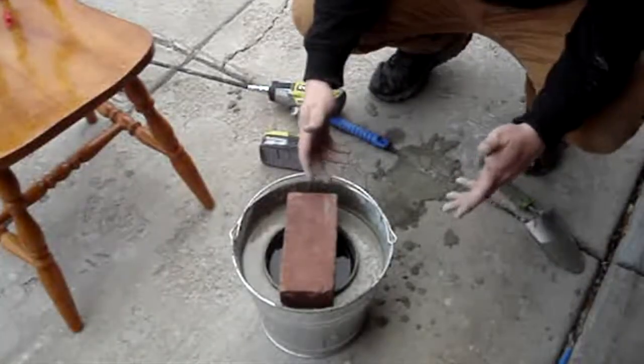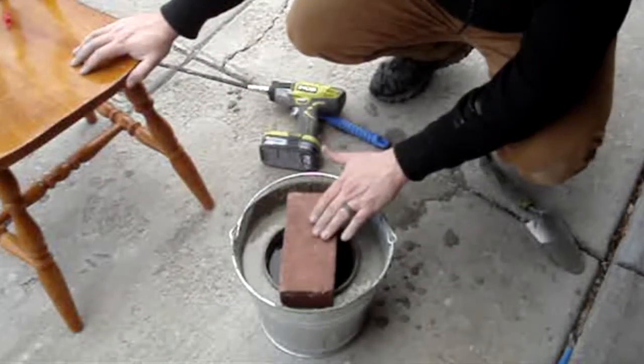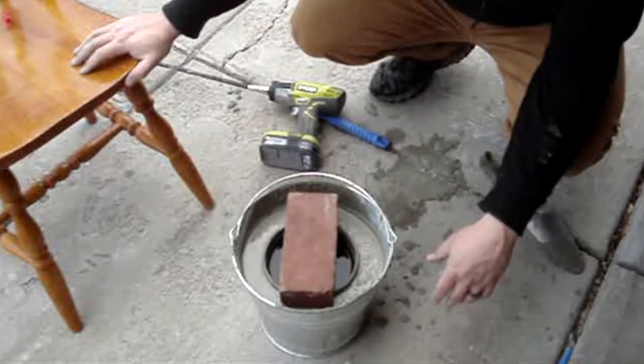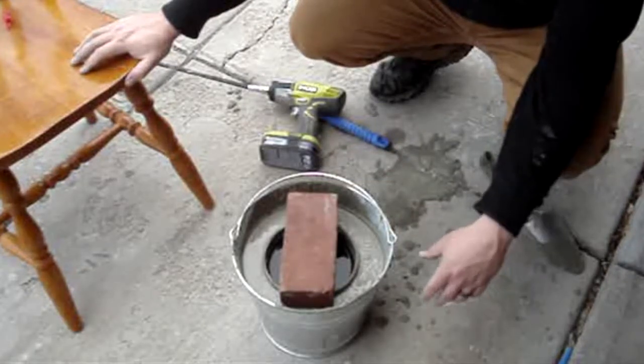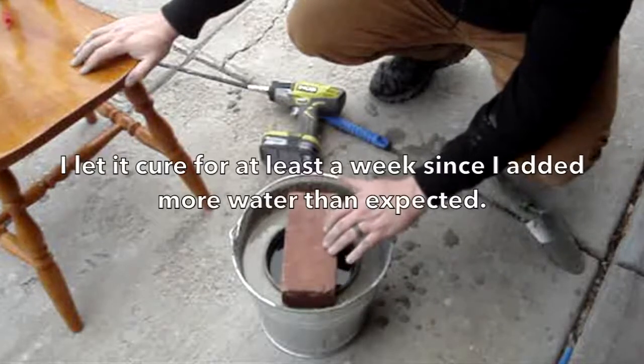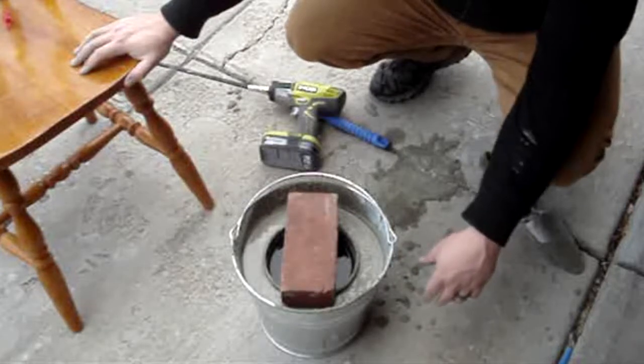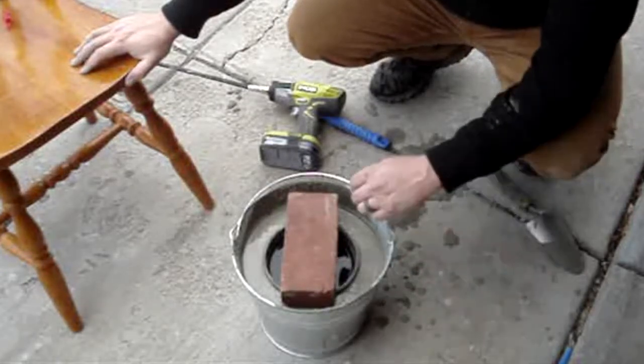We're going to let this set up and probably let it cure for quite a few days — probably two or three before I can start using it. I've got this brick on there to kind of help hold it in place, and we'll see what it looks like in a few hours at least. We'll check back.